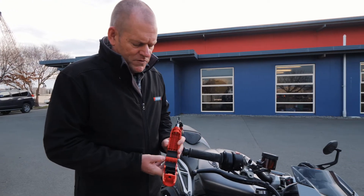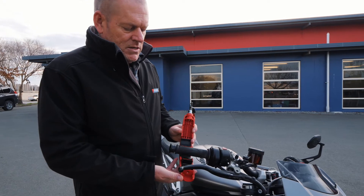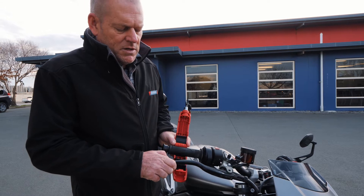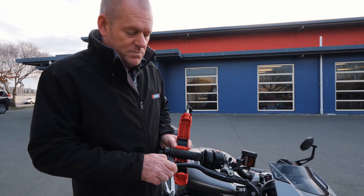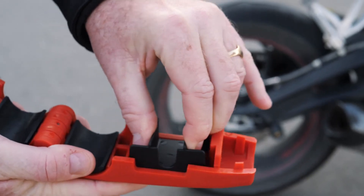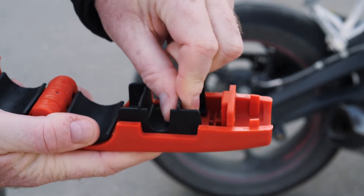The next step, once you've put your inserts in, is to adjust the slider to the right position so you have an acceptable level of pressure on your brake lever. When using the slider, just pinch the sides together — it allows you to move it around and get it to the right position.